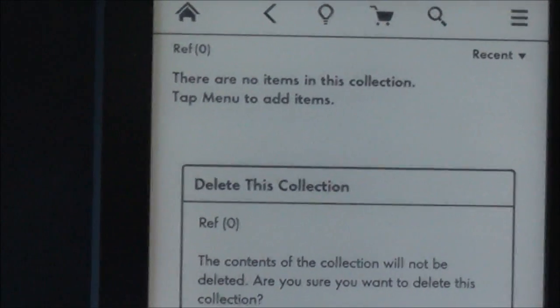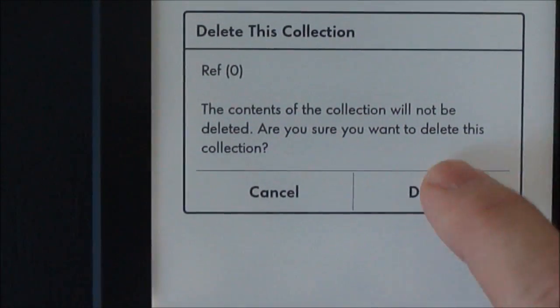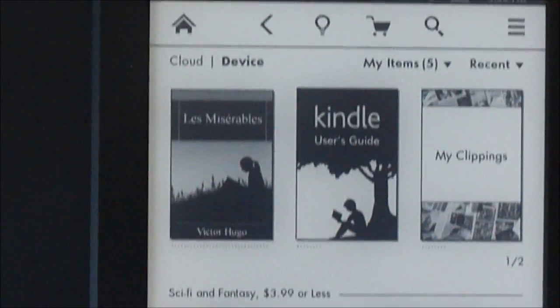And it will ask you if you're sure you want to delete that collection, and you decide to delete. Easy as that.